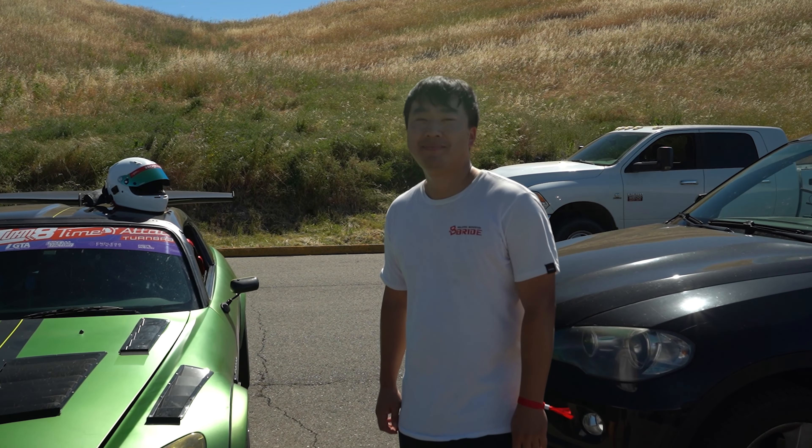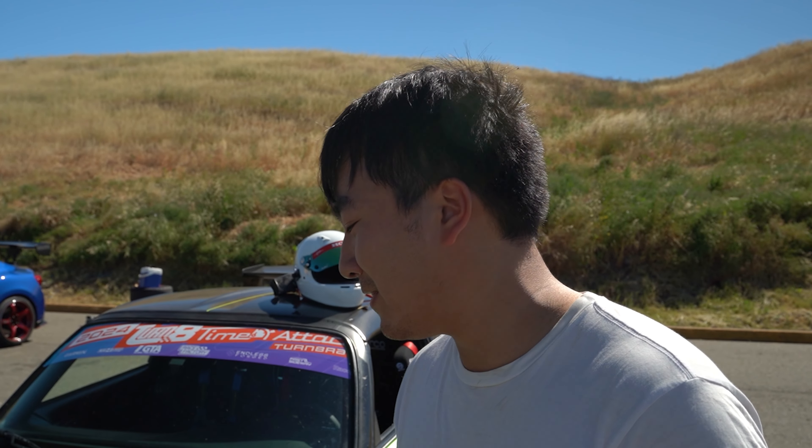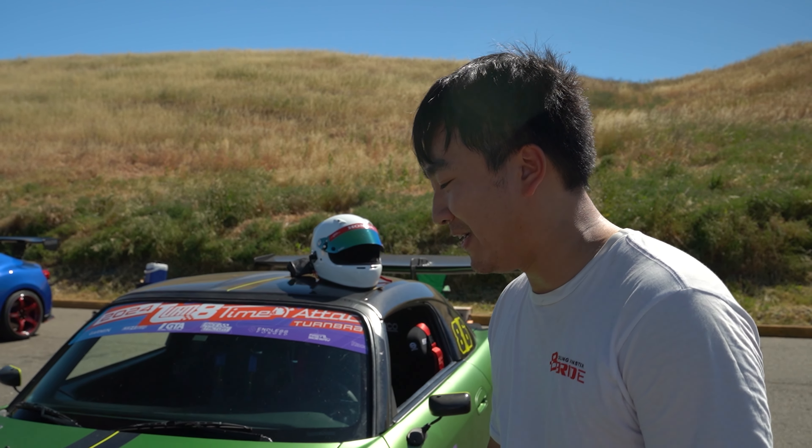We've got Seiko here with this 2007 Honda S2000. Tell us what class you're running in and what mods you've done to it. So I'm running in Limited class with Turn 8 this year. Last year I was in the Enthusiast lower class, but this year I brought out my main track car.